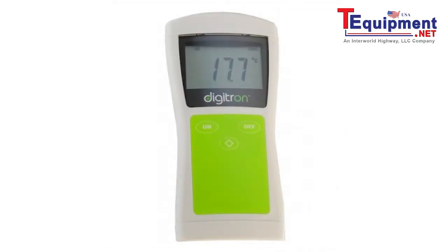The 8146T is Digitron's latest and most advanced food-safe thermometer and has been designed to meet the demands of strict HACCP regulations within food production and retail environments.